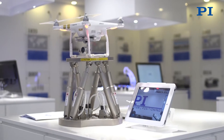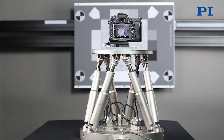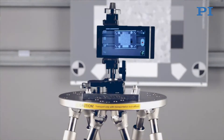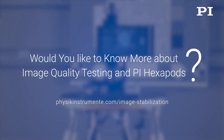Whenever you're designing a camera for a drone, for surveillance, or for automotive applications, at some point you need to benchmark your product against competitors and you need to know how to improve it. We work with companies like PI in order to get a test suite which includes hardware, software, and complete solutions.